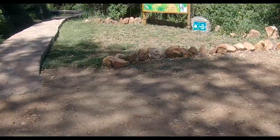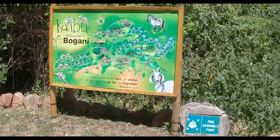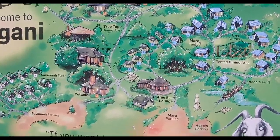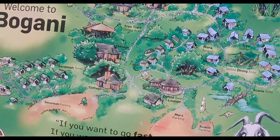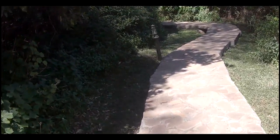We just arrived back at Bogani. Here's a little map of Bogani if you want to see that. At the water walk, we brought the water back to the Enamas area and then drove back here. It's pretty great. We're gonna eat lunch soon but not quite yet — until then we're just gonna hang out at the lounge.